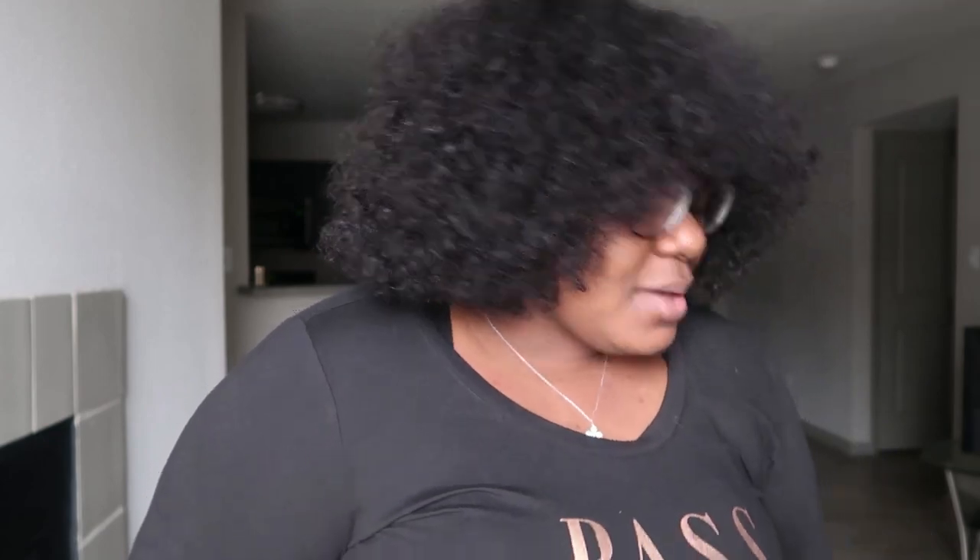But yes, this is the hair and this is how it looks now. You guys, I am in love! I've always wanted some kinky hair that could give me an afro look, and as you can see, that's exactly what I have going on here.